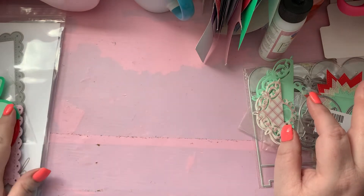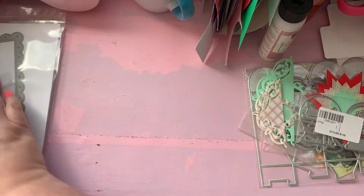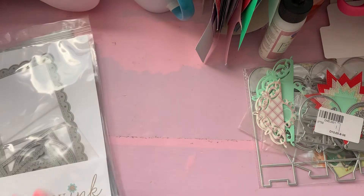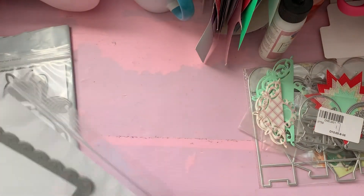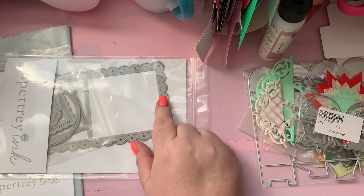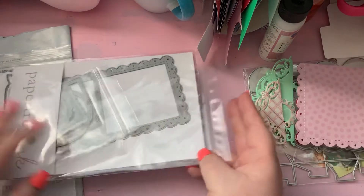The next thing I got is from Paper Tray Ink. I got this — I'm not sure if their dies have names — it's a scalloped card. I see Happy Mail Queen using it all the time and I just thought it's really time for me to have this die in my life. It cuts out a card.